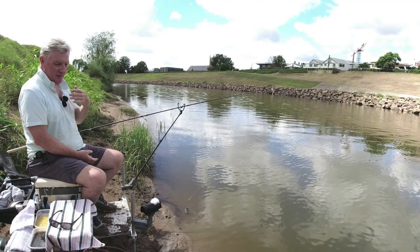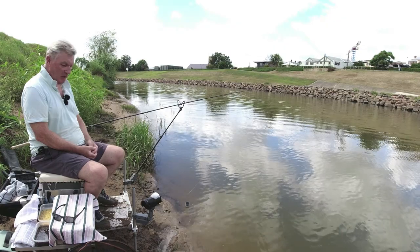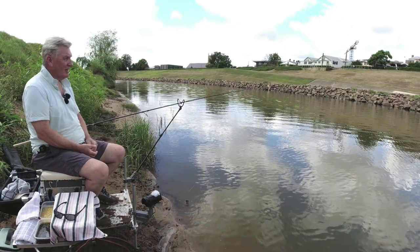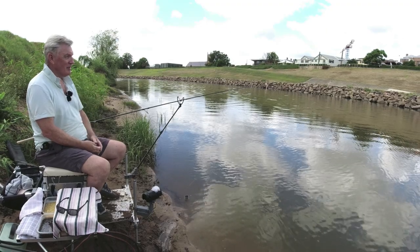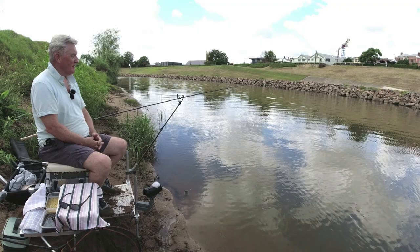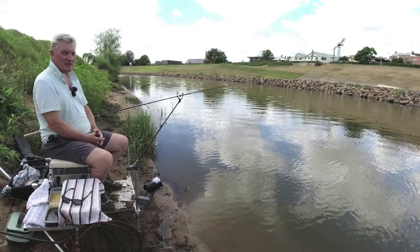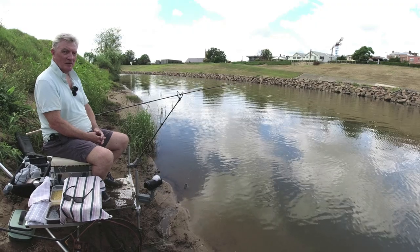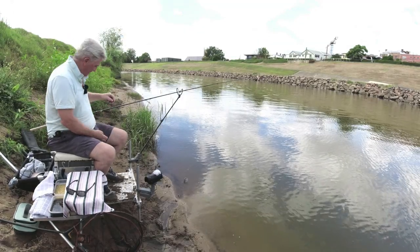Anyway, completely different venue to what it used to be in terms of the banks. I'm hoping the fishing is going to be the same. I used to catch some really good fish here, a lot of them. As I say it's probably only six feet deep at its deepest, tide's on the way out, I've probably got four hours of fishing before low tide. But the purpose of today is to fish with beans - and no, I don't mean Heinz beans, I mean beans beans.